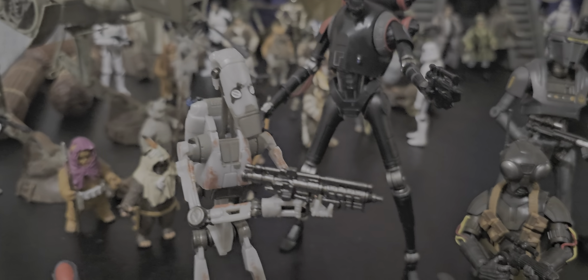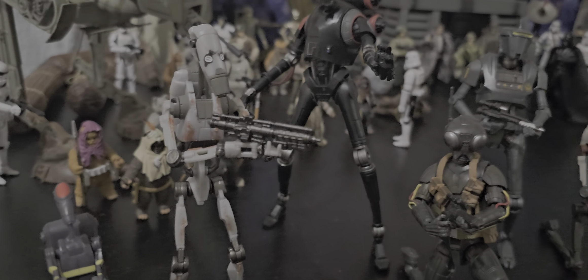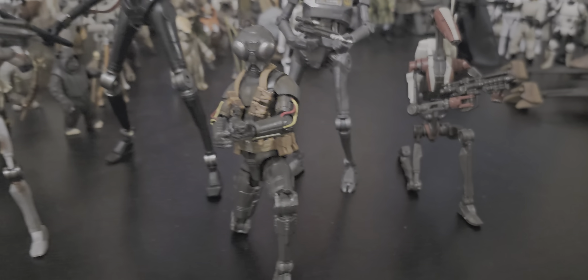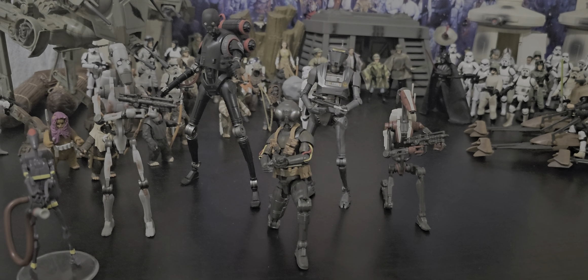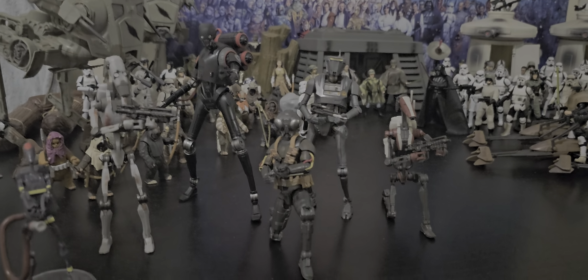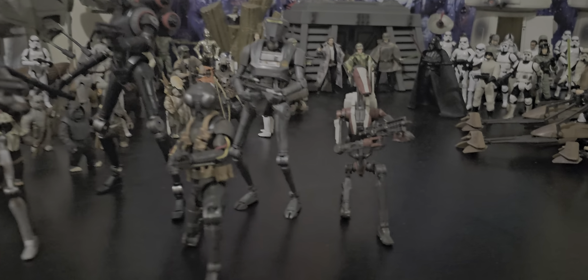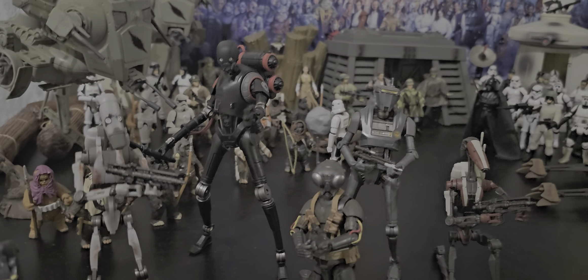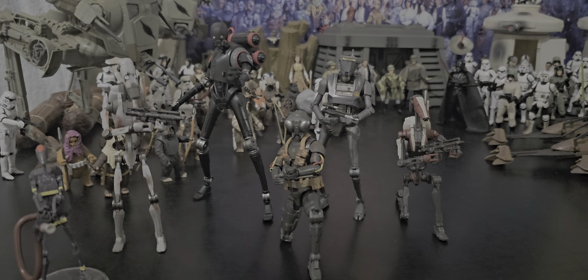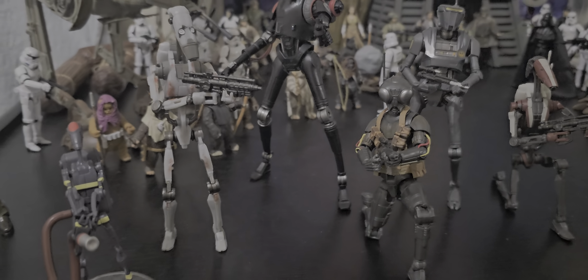This guy's so hard to get to stand — the Republic commando droid. Once again, just bend his knees a little, that'll help. I should probably look into getting some Black Series stands. There are a few of them that are a little tedious to stand up. I wouldn't mind some stands.